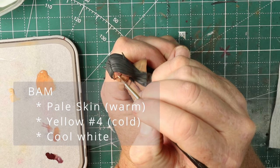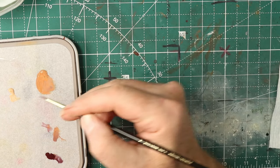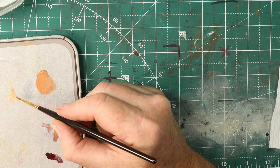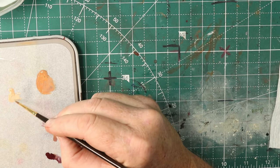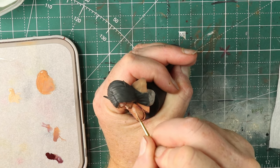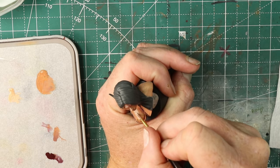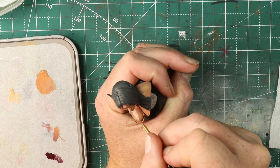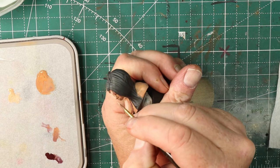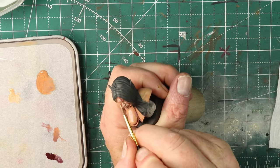Here I'm starting to work with getting more of the highlights in. When I'm doing skin, I like to start with mid-tone and then work down to shadows and then up to highlights. Starting from the middle works well for me. I'm using pale skin warm, yellow number four which is cold, and then cool white. This is where I'm starting to really struggle with the consistency of the paint. The pale skin had some pretty significant small granules in there that, despite shaking, were not breaking up — so I was having to try to smash them with the paintbrush. I was starting to run into some weird consistency problems, particularly when working on trying to glaze things.